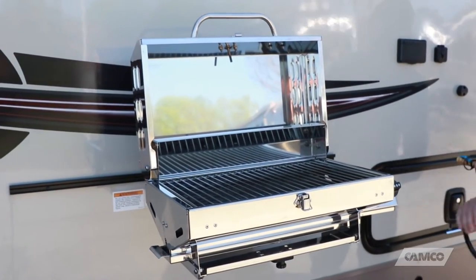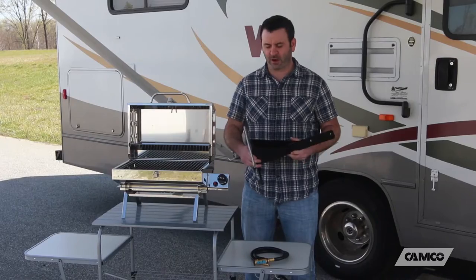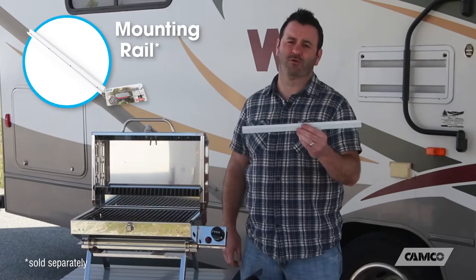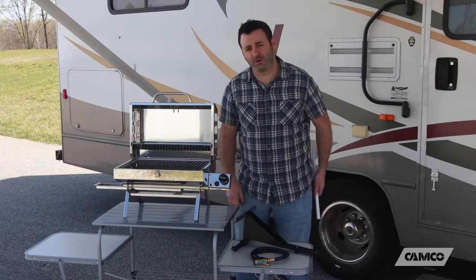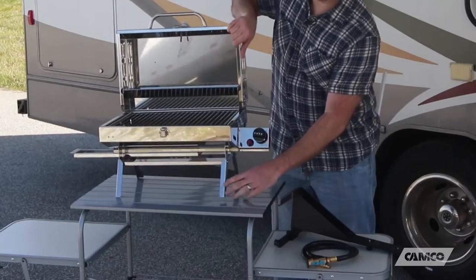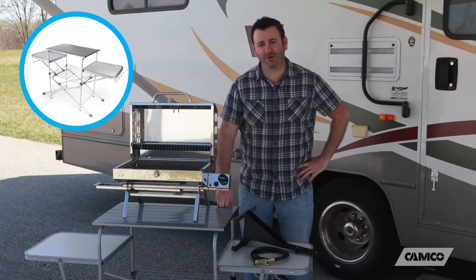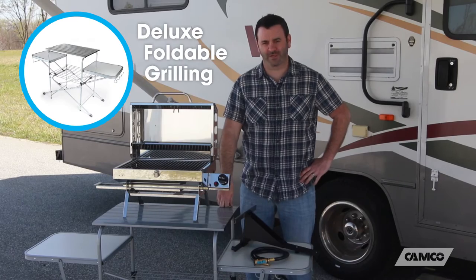The 5500 also comes with an RV mounting bracket. The RV mounting bracket hooks to your RV mounting rail. If your RV doesn't have a mounting rail, Camco also offers those as well. Or you just unfold its folding legs for use on your tabletop, on your picnic table, or on your Camco Deluxe foldable grilling table.